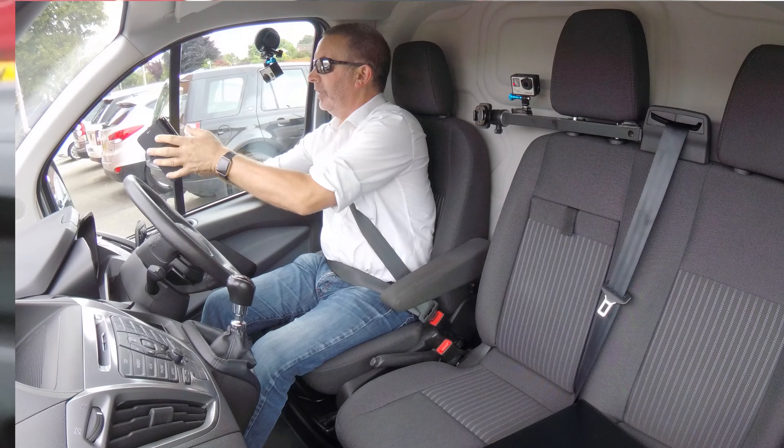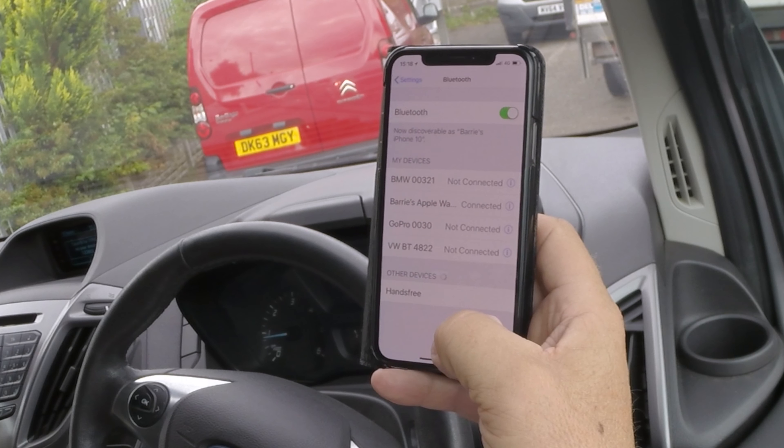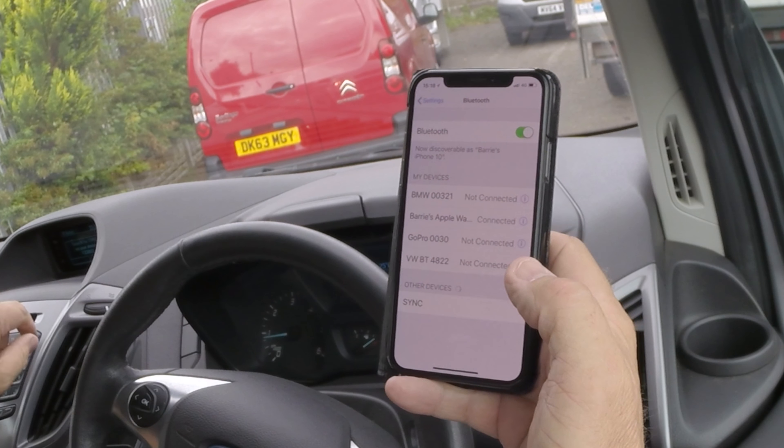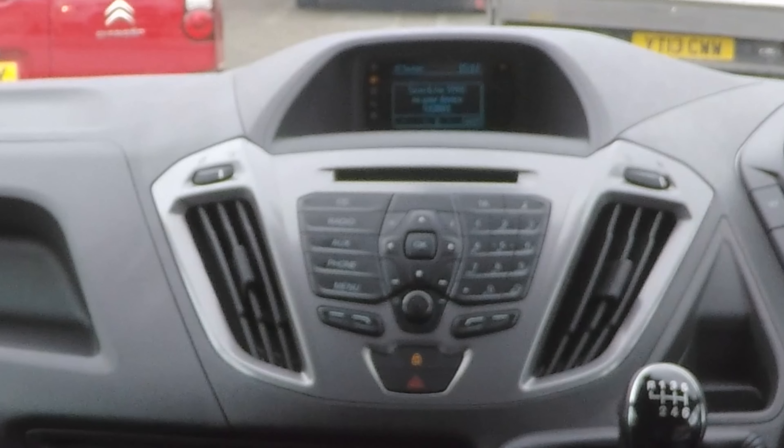Search for sync on your device and select sync once it is found. That'll change there to sync in a second — just wait till it does. There you go, sync. So search for sync on your device, find sync, and click.